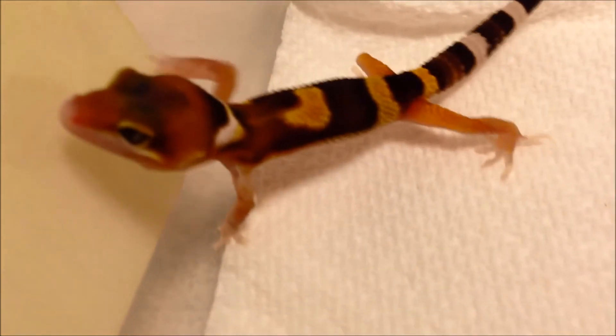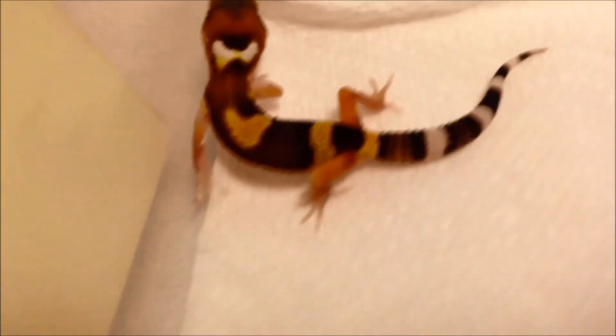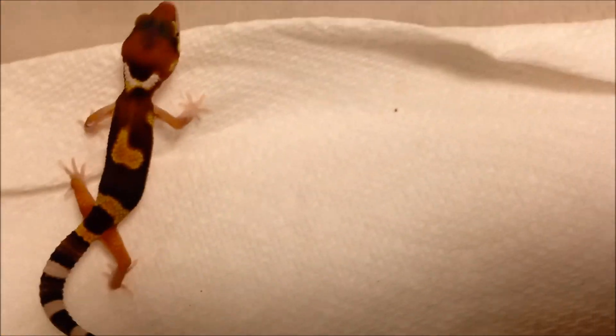There's the Eclipse eye — you probably can't see it because of the light. Anyway, that's him. Stay tuned for more. I've got a couple more babies coming really soon.